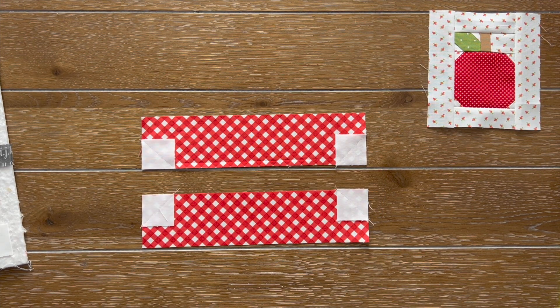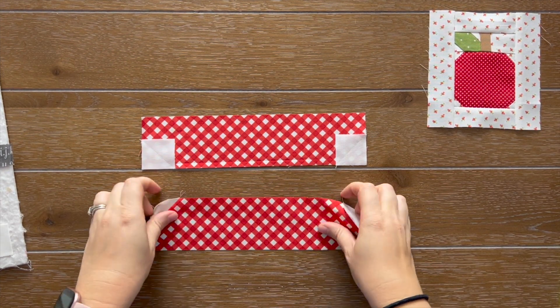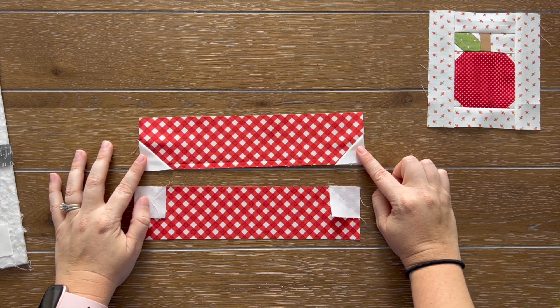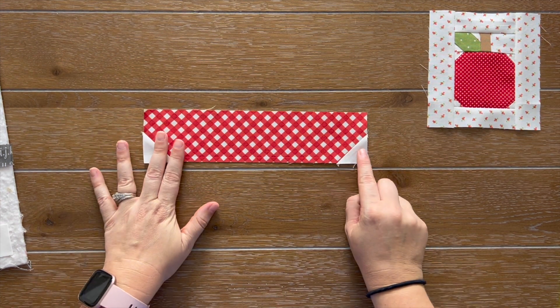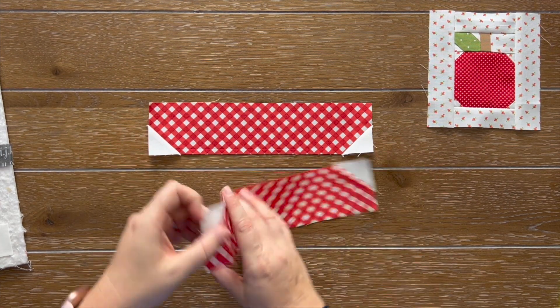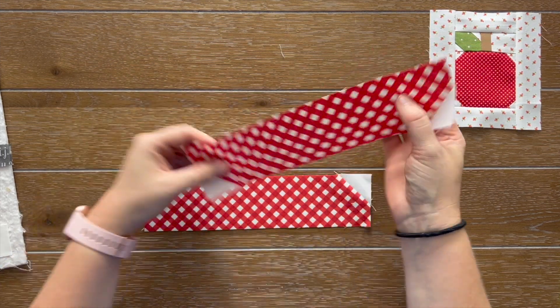I just finished step two, but I wanted to bring something to your attention before I pressed — a small detail that makes a big difference when nesting your seams later on. The bottom unit, you are going to want to press towards your fabric L. The top ones, you're going to press open to fabric I. Just be mindful that these are both pressed in different directions, so that the bottom L unit will nest nicely to the pieces when it's assembled.